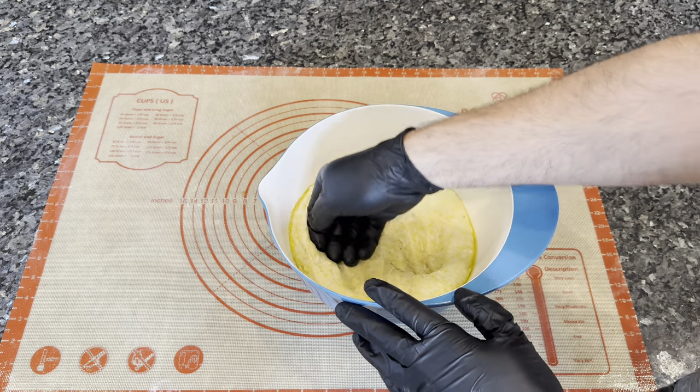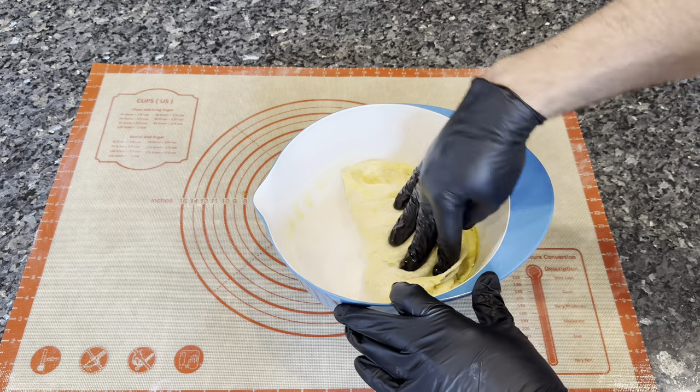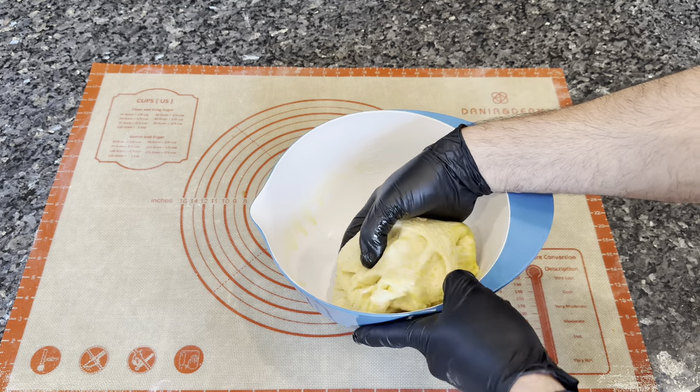After your dough has doubled in size, you want to punch it back down, form it back into a ball, and place it in the refrigerator for at least a half an hour while you prepare your other ingredients.